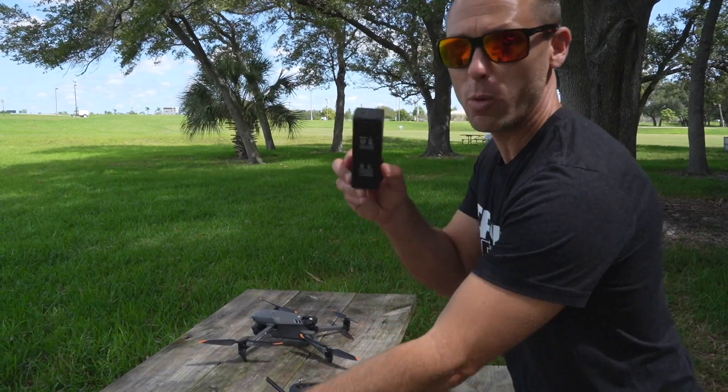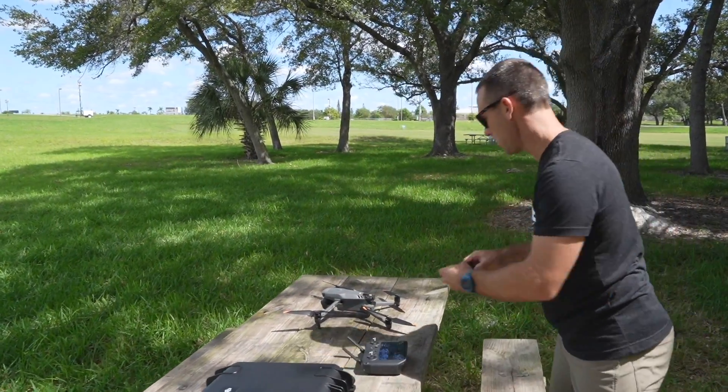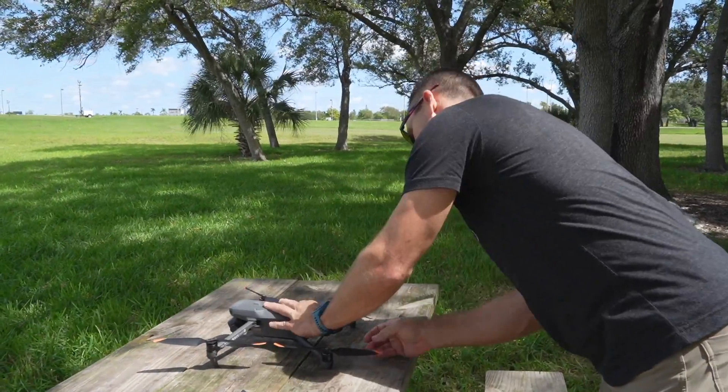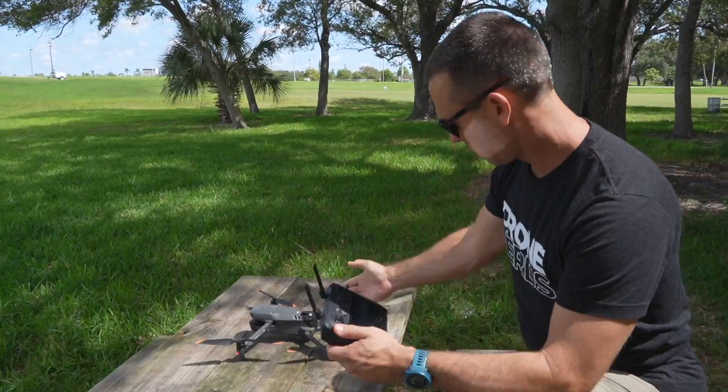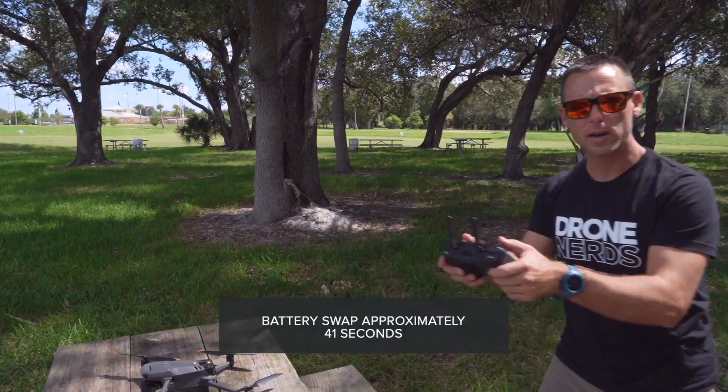I just landed the Mavic 3, and I want to see how quick the battery swap can be to get back in the air to do our mission. And we're ready to go.